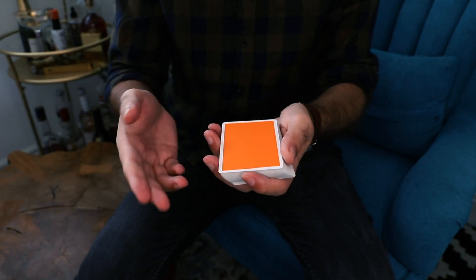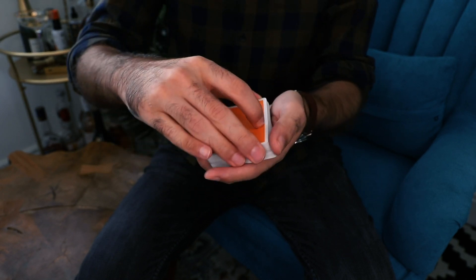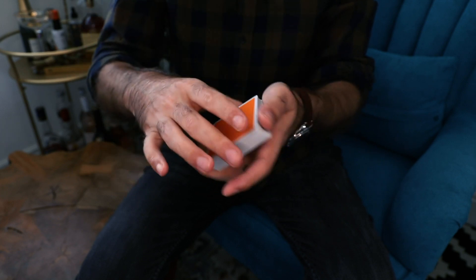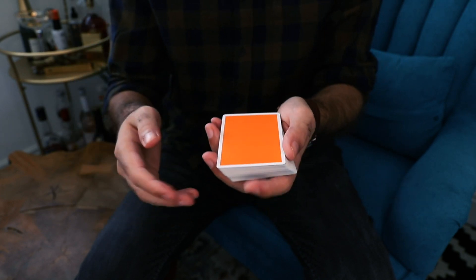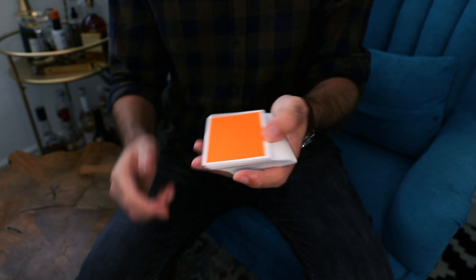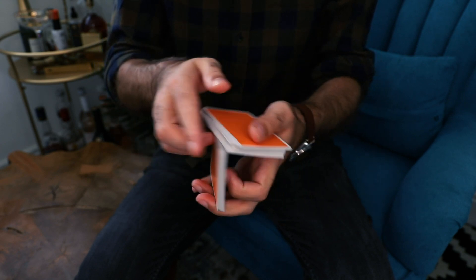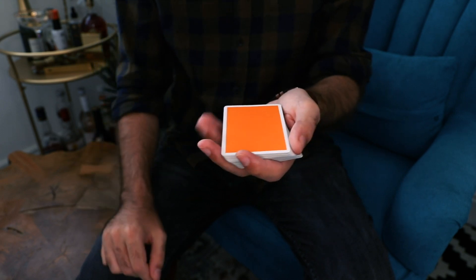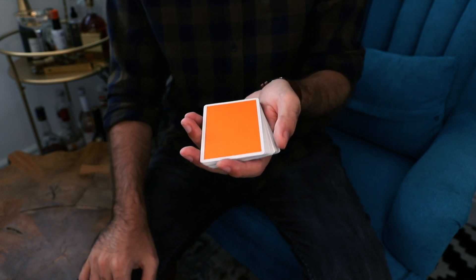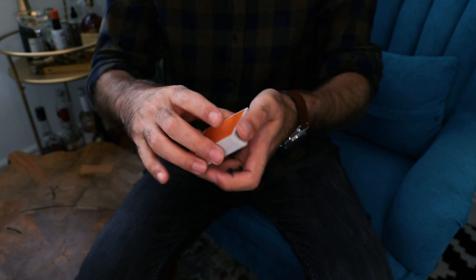Let's talk about the fingertip pass. Basically what I wanted to do is use the actions of the Hermann pass — the bottom packet moving from the bottom to the top — but in an exposed view. This really came from just practicing that motion in an open way before getting my hands in the right position. Doing this more and more, I felt maybe it could be used as a pass on its own, so I played around with it and this is what I came up with.